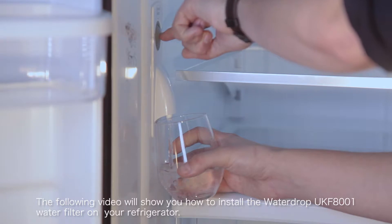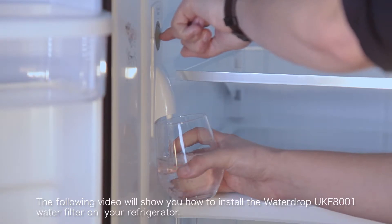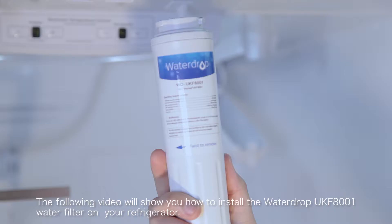The following video will show you how to install the Waterdrop UKF8001 water filter on your refrigerator.